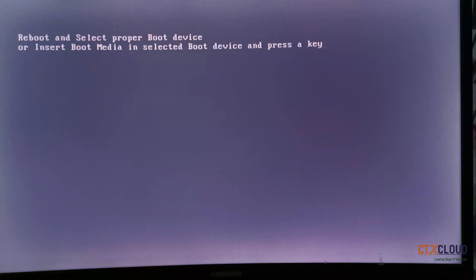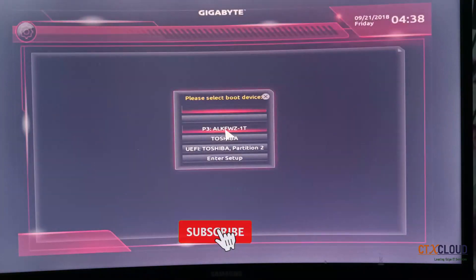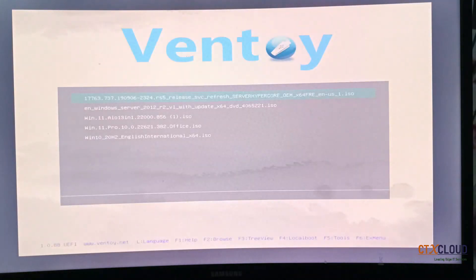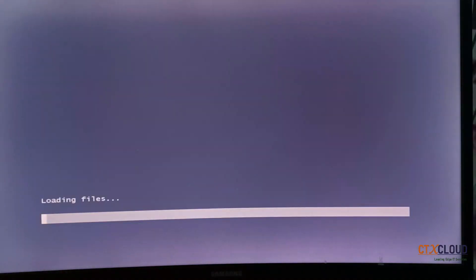I have created a bootable USB for Hyper-V Core Server. Now I am going to press Ctrl+Alt+Delete to restart this server, and after that just press F12 so that we can go into the boot menu. Keep pressing F12 — you can see UEFI Toshiba. I am going to select this because I have a Hyper-V Core Server ISO image here. You can see Hyper-V Core OEM, so I am going to select this image and boot in normal mode.